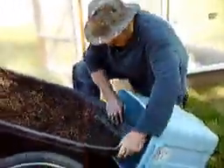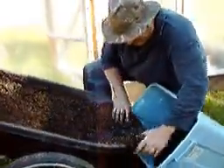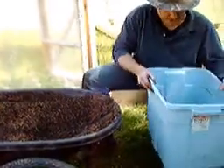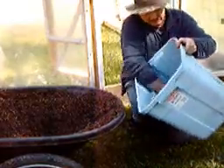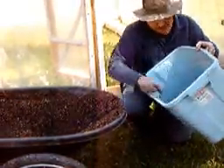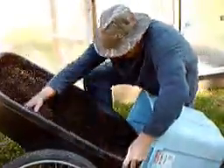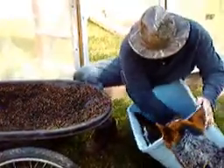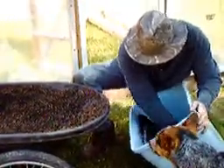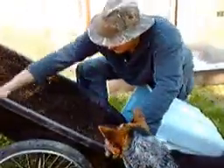Now our next step is to fill the container. We put in a good layer into the bottom, level that out, watch your cups, and then pack that down. Get that good and firm down in the bottom. Put in another layer and firm that one down also — not real tight. You don't want to pack it as hard as clay, but you do want it good and firm for moisture to wick up.